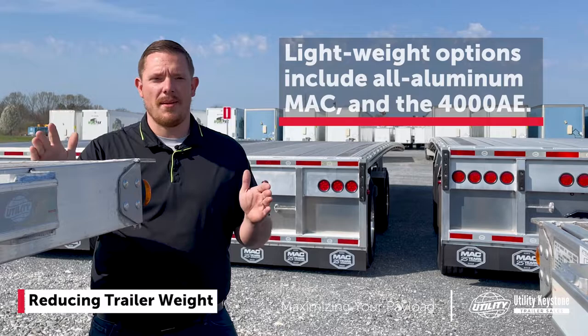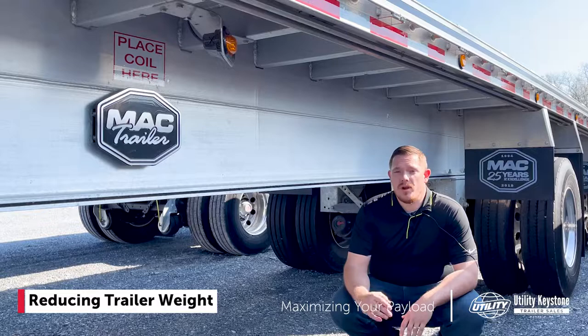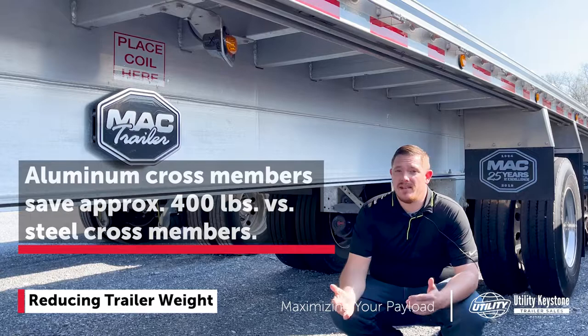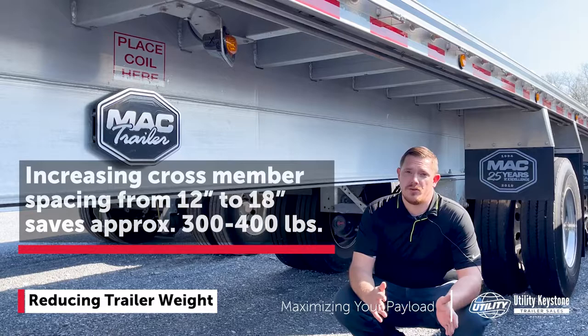So you found the right flatbed for you — what are some options to further reduce that weight so you can haul more? Number one would be going with an aluminum crossmember compared to a steel crossmember. You're looking at saving around 400 pounds with that option. Another option is to space those crossmembers out. Here we have 18 inch crossmembers; going from a 12 inch to an 18 inch, you're looking at saving an additional 300 to 400 pounds.